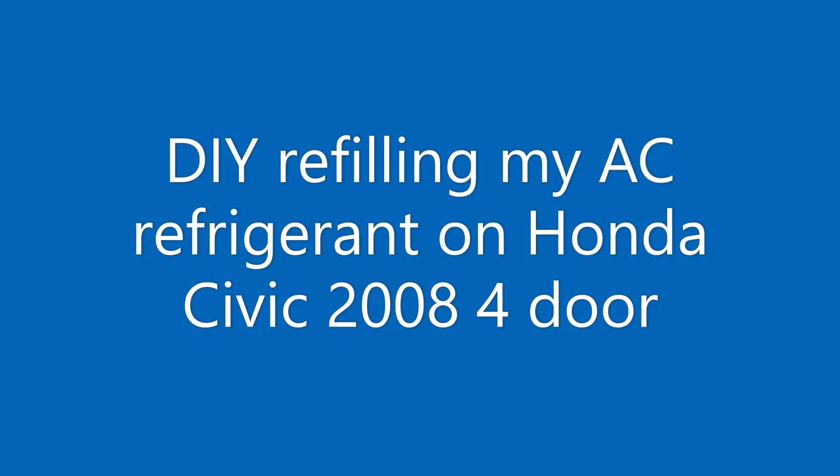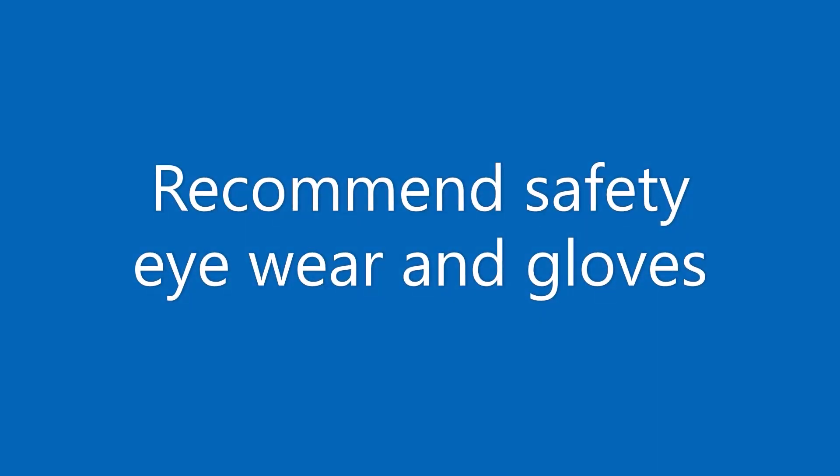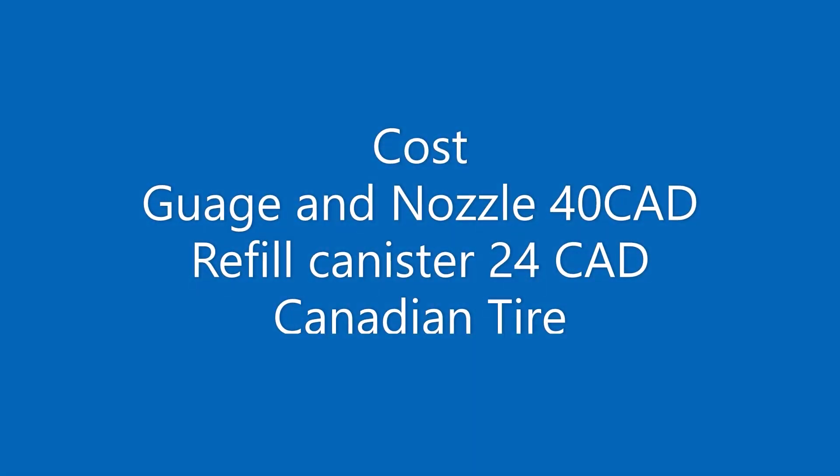Hey everyone, welcome to my channel. If your AC isn't blowing cold air like it used to, it might be time for a refrigerant recharge. In this video, I'll walk you through the simple steps to safely top up your AC refrigerant in a 2008 Honda Civic. Let's get started.